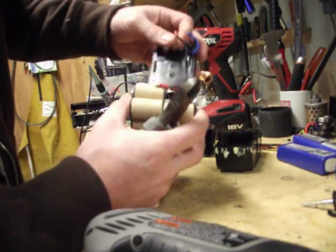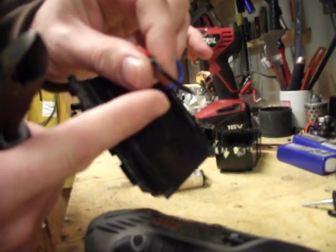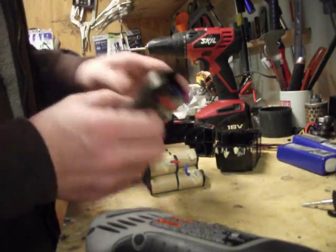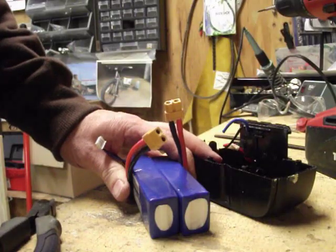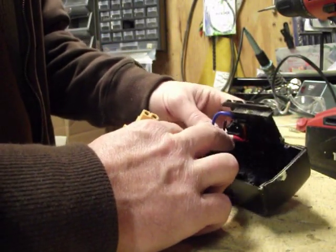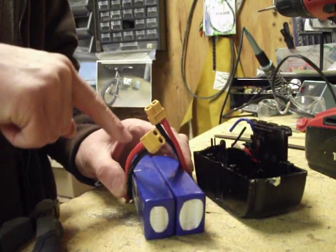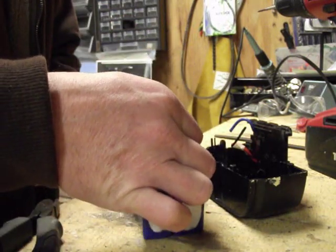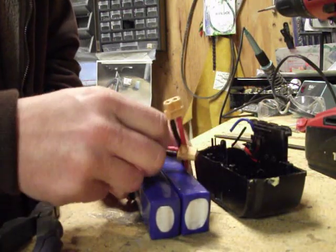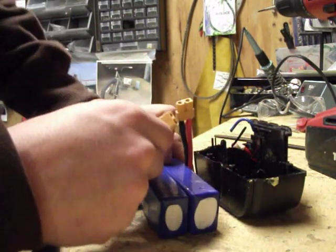Make sure your wires are all long enough when you put this whole thing together. I want to solder these packs in series. This positive lead is going to solder to that positive lead, this negative lead is going to solder to this positive lead, and this negative lead will solder to this negative lead. That will get the whole pack wired in series.